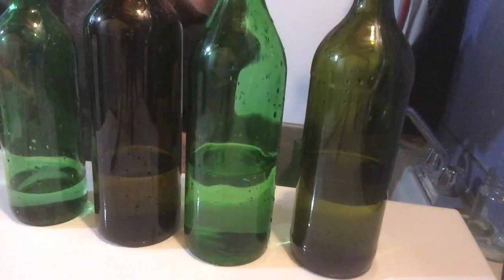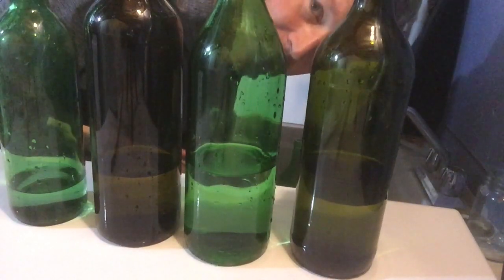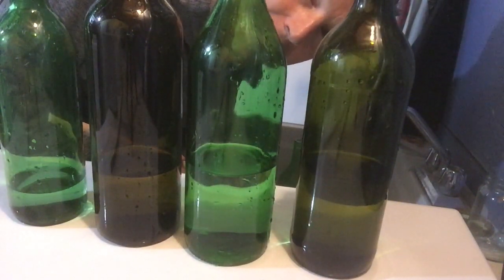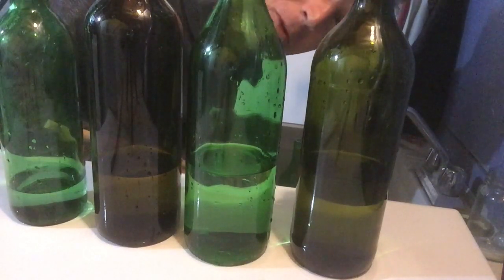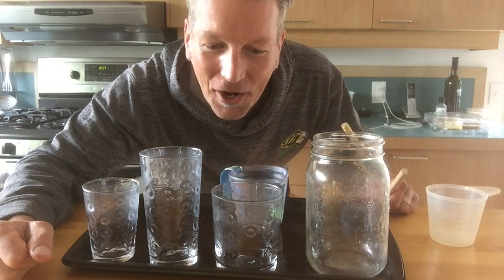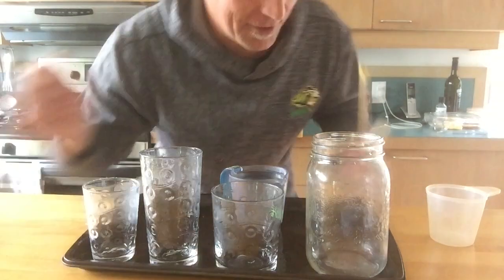I need to put more bottles out here and get that together, but the possibilities are not endless — but there are possibilities! And then I got thinking maybe not everybody has all those glass bottles, so why not try glasses? Listen.